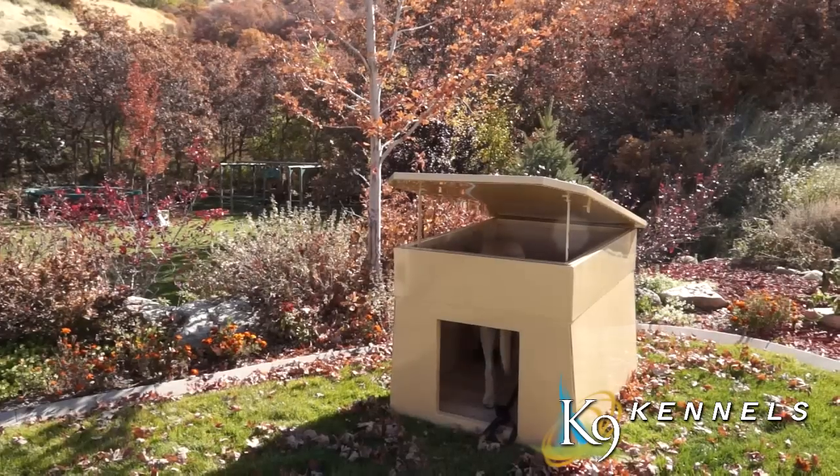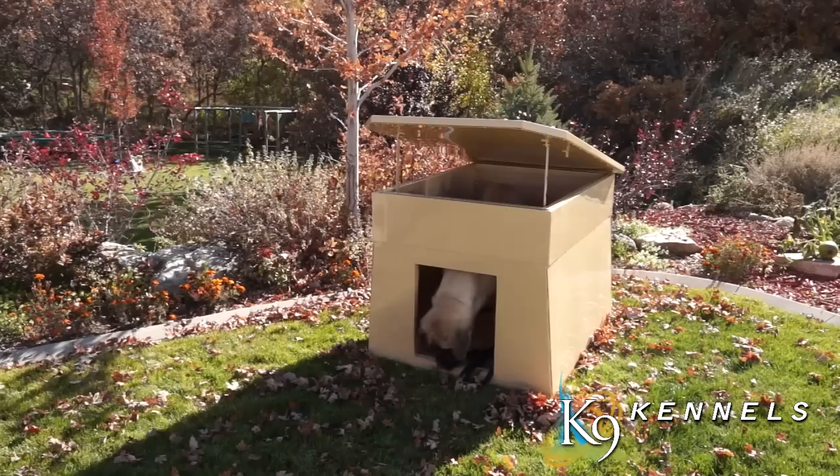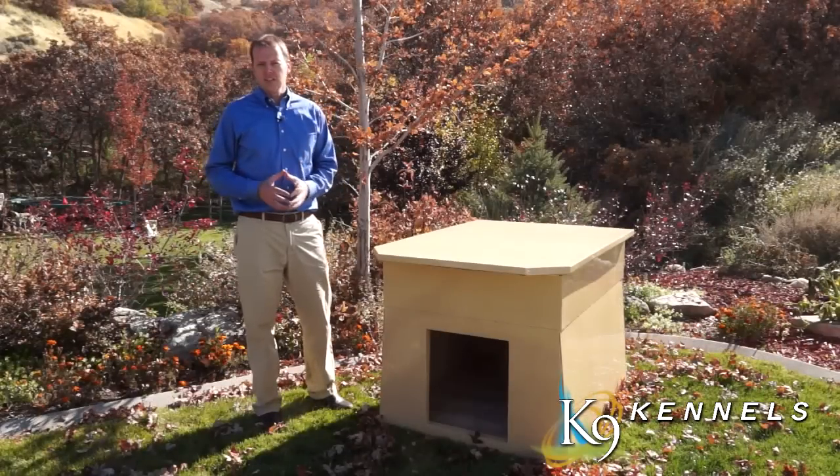So this is our double XL version of the Ultimate Dog Den — the great house that can keep your dog warm and also make it very easy for you to maintain.